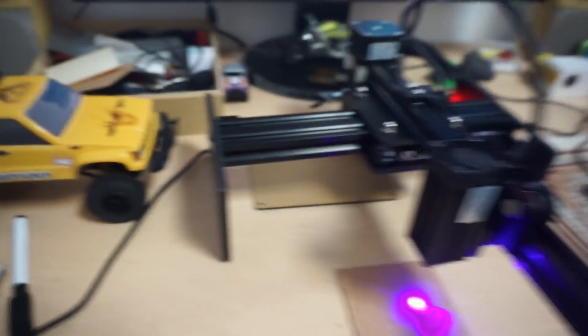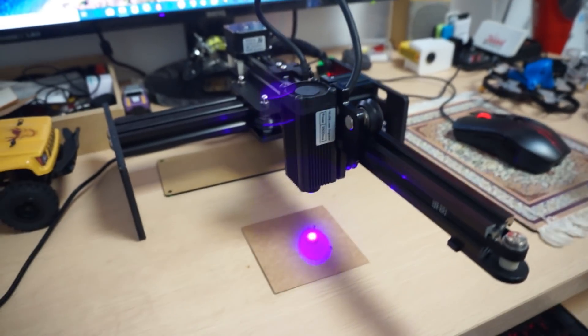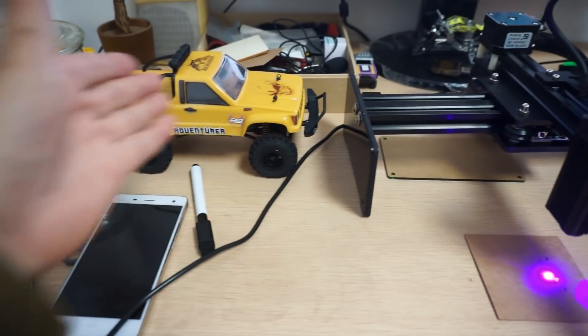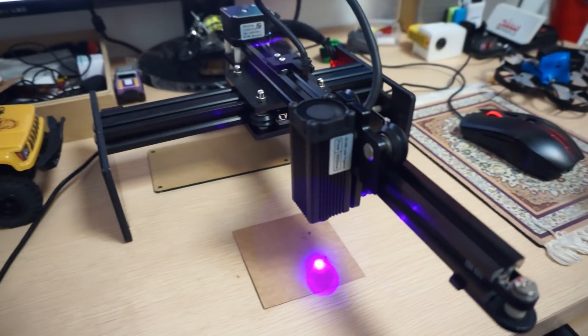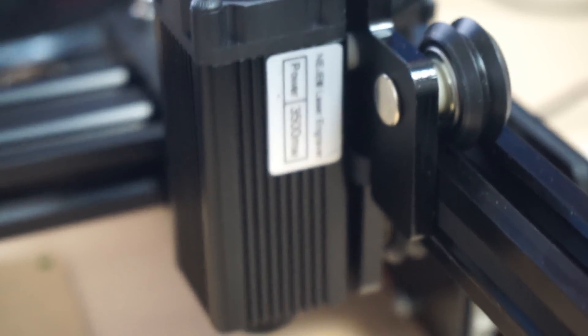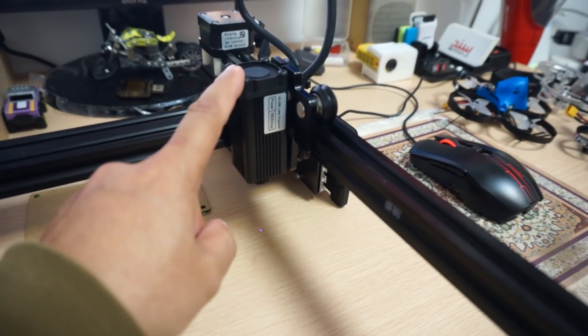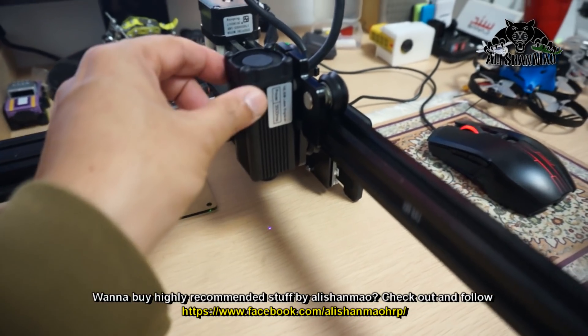This laser engraver is doing a very good job — since morning I've been engraving many, many items. You want to put your logos, customize your products, brand your products, work with plastic, wood, or paper — this thing is going to do the job. And once the CNC upgrade comes out, you'll have a compact CNC machine right there on your desktop. Right now it has a 3500mW laser, but you can switch it to a 7000mW laser unit from the same manufacturer to get more power.